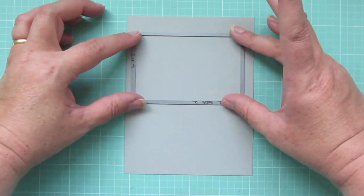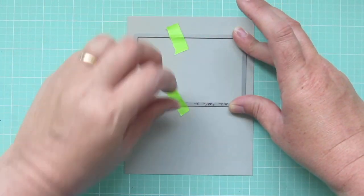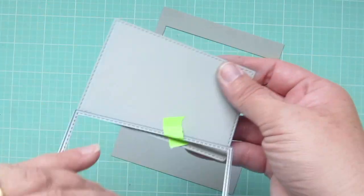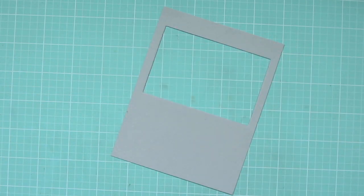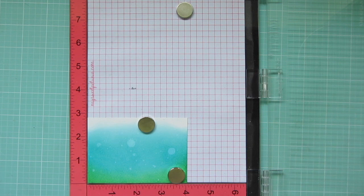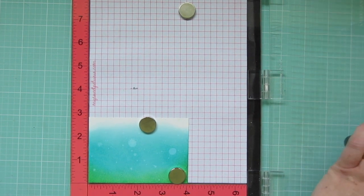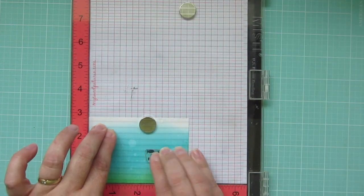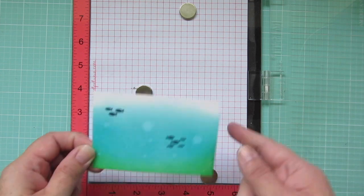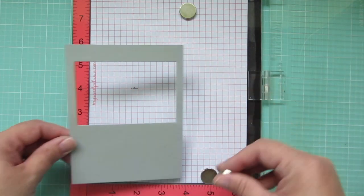I trimmed down a piece of cement gray cardstock to a standard card size — four and a quarter by five and a half. I'm cutting out a window using the A2 Stitch Rectangle Stacks Set Two, and I'm just going to be using the frame. I'm going to go back to my focal panel now that it is dry and stamp on some fish from the Friends with Finns set in a navy blue ink. Then I can stamp on my frame.